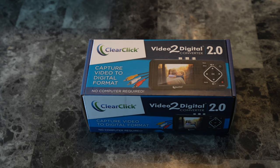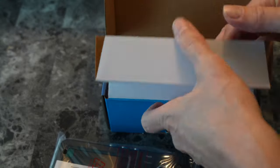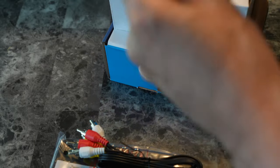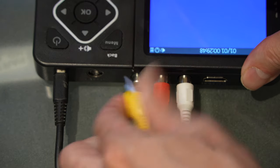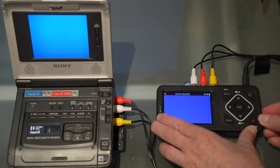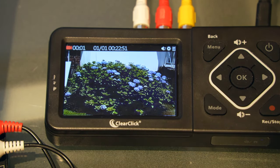Let's first take a look at the ClearClick, which is a pretty compact self-contained unit that comes in a small box. We have the unit itself, a power plug using micro USB, a small cable, audio-video connectors, and a small instruction book. Using the device is very straightforward — you take the audio-video outputs from your player and connect them to the color-coded connectors on the back. It uses an SD card which goes in upside down on the side. When ready, hit play on your deck and then hit the record button on the ClearClick.